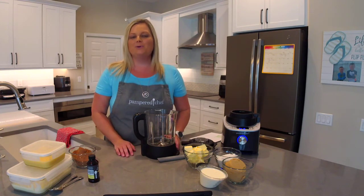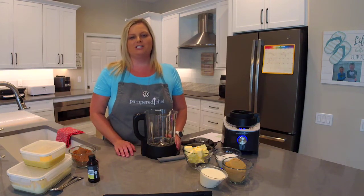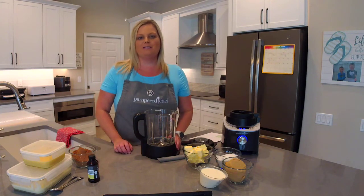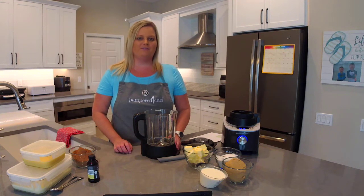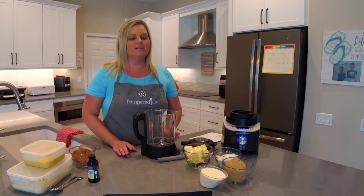As you're joining, please let me know where you're watching from, whether you're watching live or the replay, and please like and share my videos. If you haven't checked out my recipe community, you can find it at theflipflopchef.com — I have thousands of recipes and I give away every single Friday.